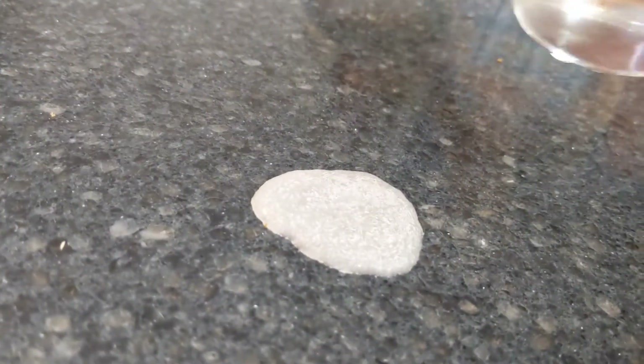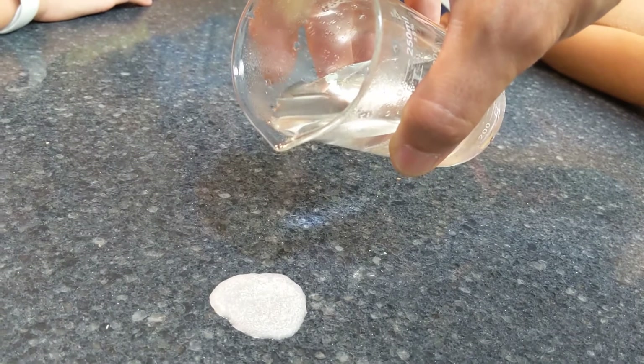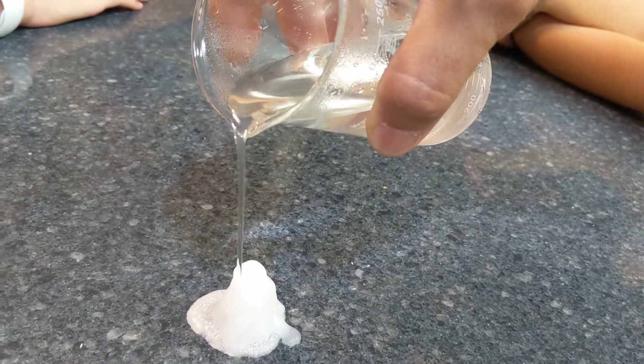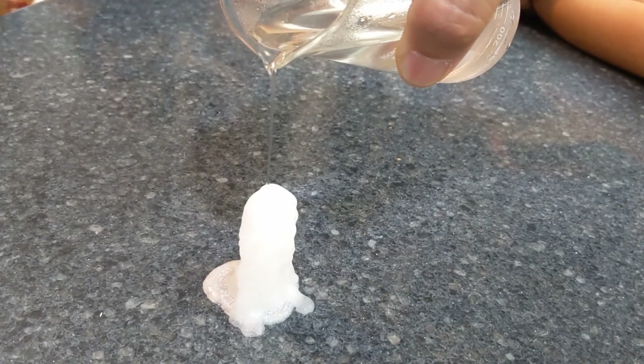This is the same stuff that just cooled down and hardened. Watch what happens to this. It's like wax almost. It's called hot ice.